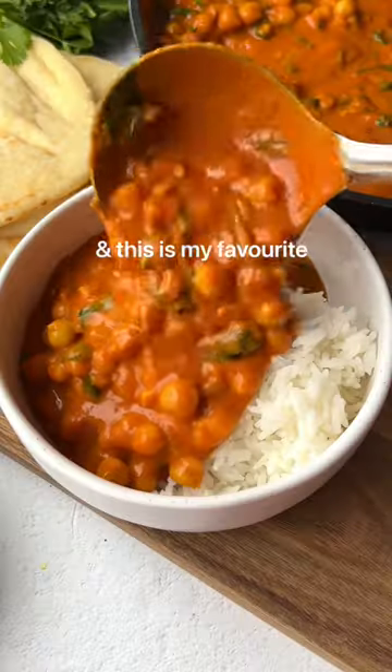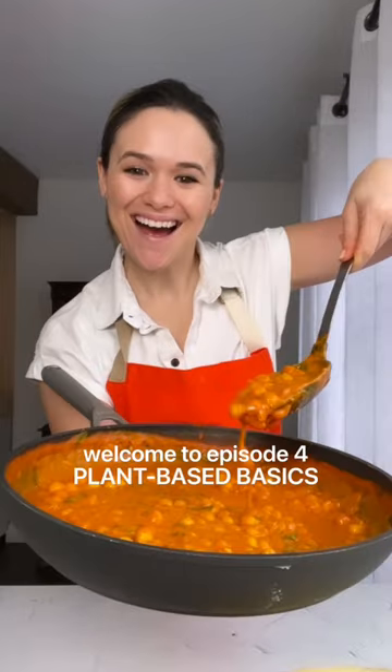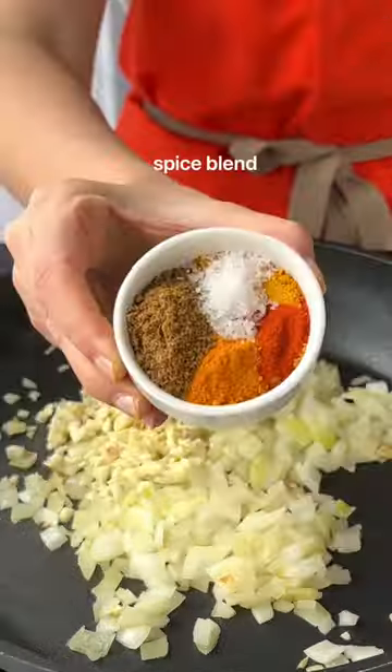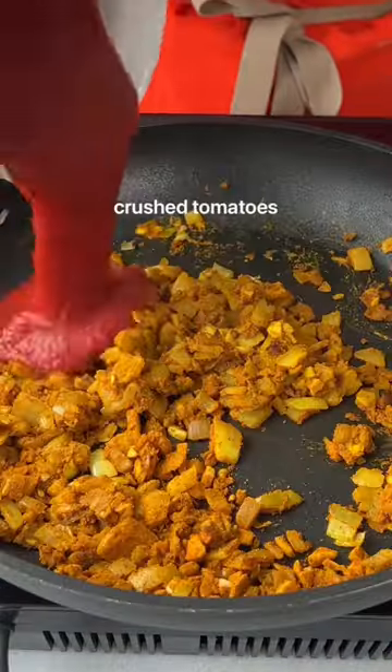I went vegan seven years ago and this is my favorite easy weeknight meal. Welcome back to episode four of Plant-Based Basics. This is a coconut chickpea curry inspired by chana masala and South Indian flavors. We make a version of this at least once a week.